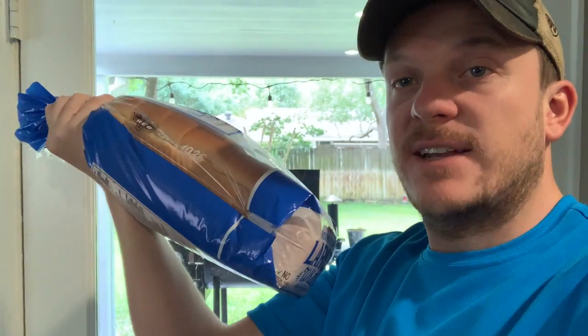Right now I've got the smoker heating up, and I bought about two loaves of cheap white bread. I'm going to do the toast test before and after. I'll do it now, then clean the grill, put the flame diffuser in, start it back up, do another toast test, and just see what the differences are — see if it really works.